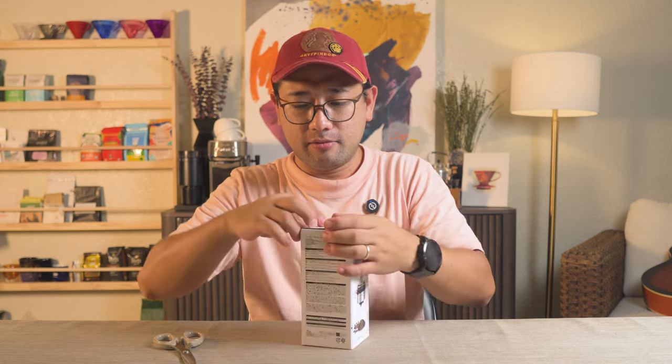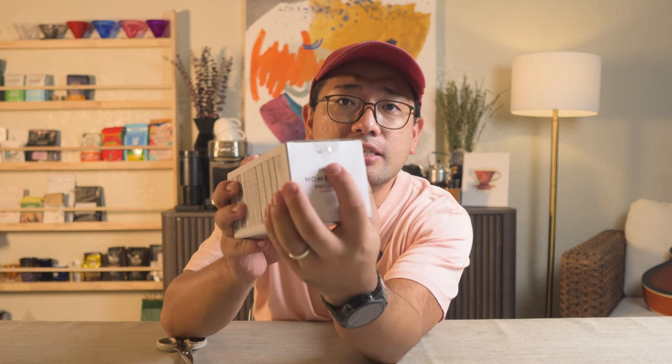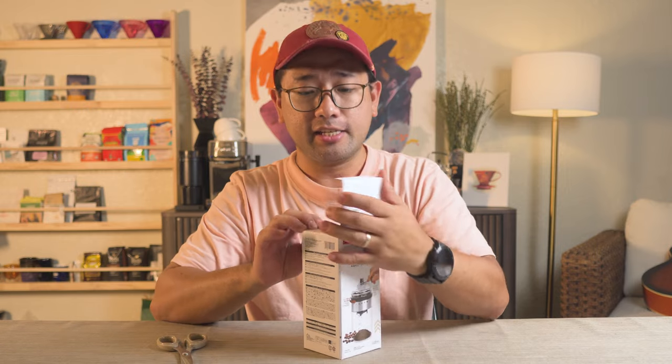Here it is. The packaging is all in Japanese, but it says here it's a coffee mill — they call it coffee mill. So we're gonna open it. It's obvious that the sticker, the seal, is tampered with. I'm not sure why it is open or why they tampered with the seal — maybe they simply checked the contents inside.